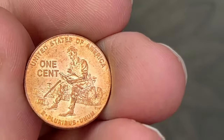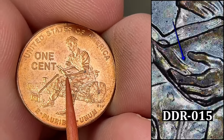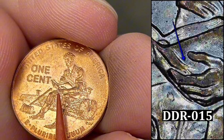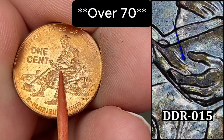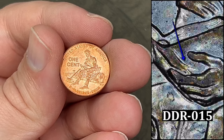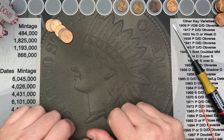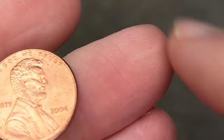We're on roll 13. Come across this 2009. In this area you can find several different extra fingers — this one appears to have one of those as well. There are over 40 of these listed out on Variety Vista and elsewhere, so if I can find out which one it is I'll have it in the picture. That is a pretty cool find — a double die reverse on the 2009.